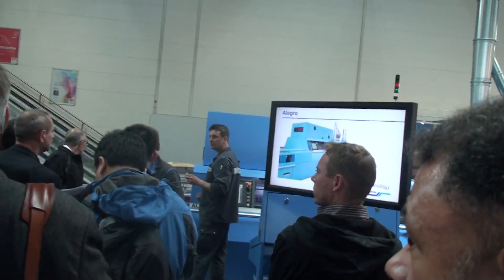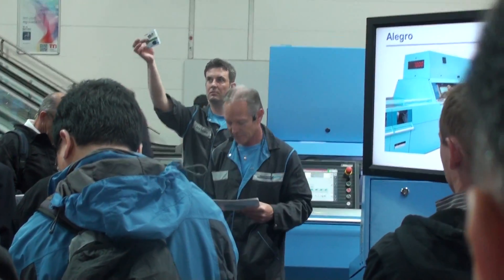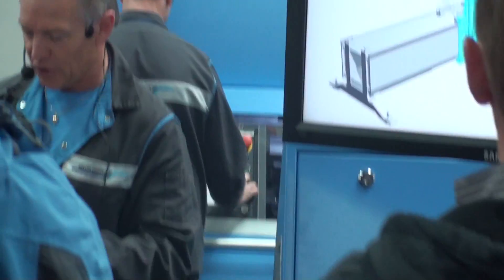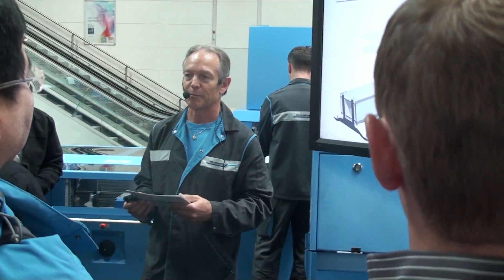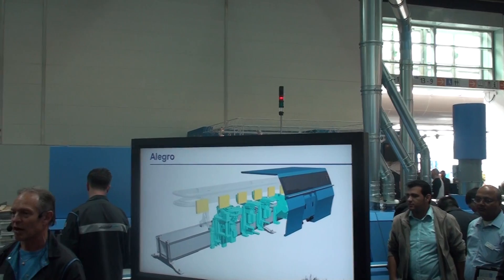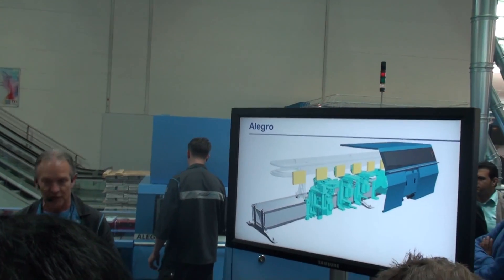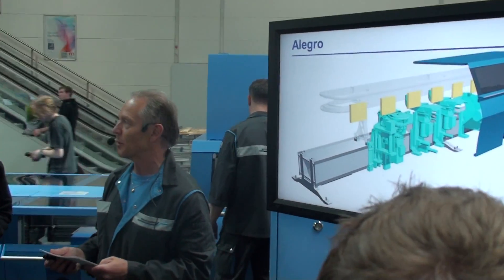We are now going to change over to the special soft cover small size board. With motion control technology, we have redesigned the production process with perfect binding using state-of-the-art technology. The stations with individual drives are mounted on a solid rigid base frame, allowing extremely precise settings, fast makereadies and top quality.